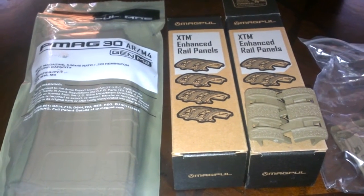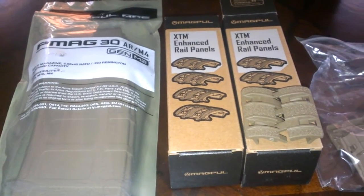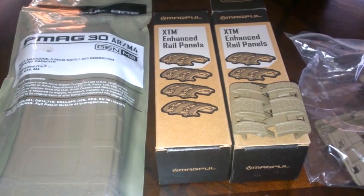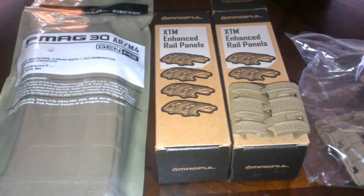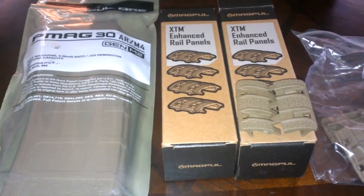Hi guys, Sniff Money here. Just wanted to give you guys a look at some things I picked up today. I ordered them through my local gun shop, and I do that because it's better to order it through them and have them sent to the store so I can just go pick it up. That way I can avoid shipping and handling.